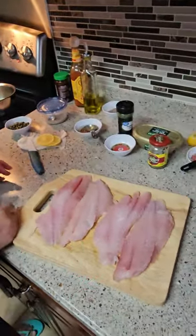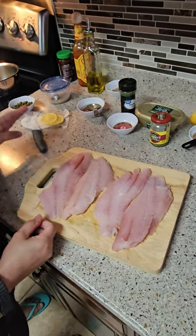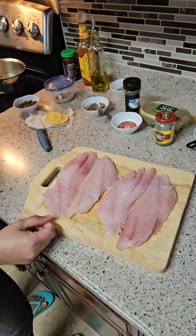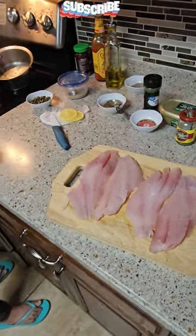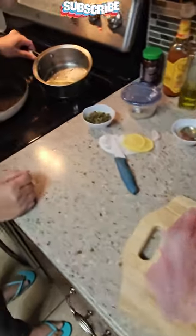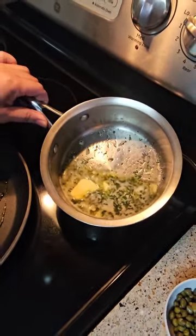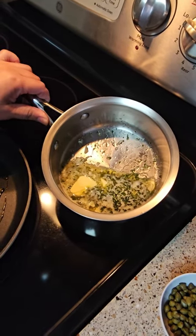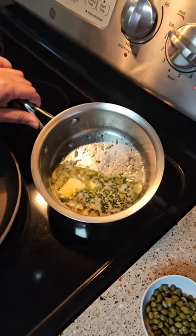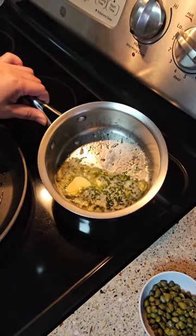Hi guys, I have a grouper fillet here. I made a sauce with it. I have one tablespoon of olive oil, two tablespoons of butter, and two tablespoons of lemon juice.